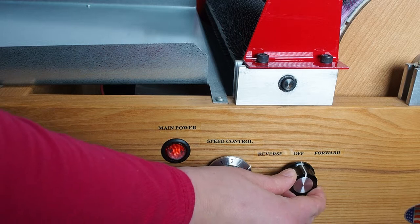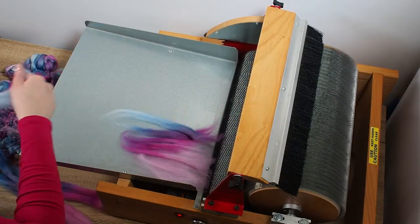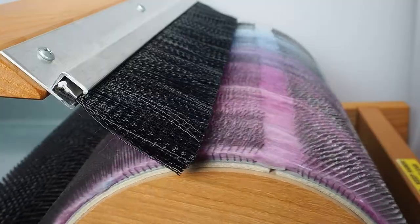I turn the carder on and put it on to a low to medium speed. I like to put merino through the carder first as it creates a lovely base layer on the bat and it comes off the drum easily when the bat is finished.